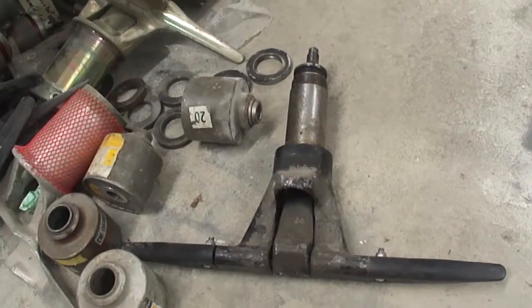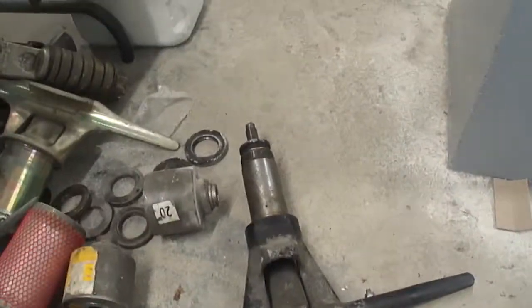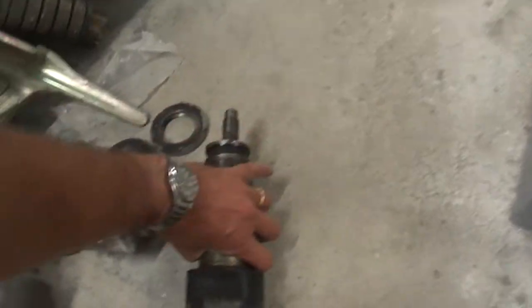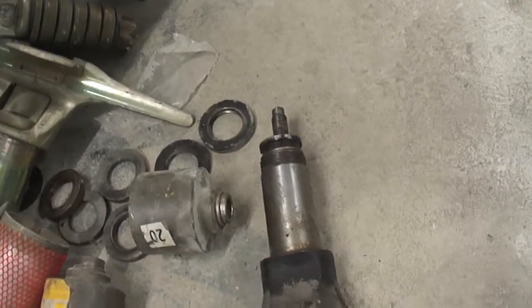It's pretty much complete — it doesn't have the springs in it. But basically what we've got here is the fixed part of the grip which sits here, goes onto here, the chair hangs on this bit, it hangs down vertically, and this is the mobile jaw.